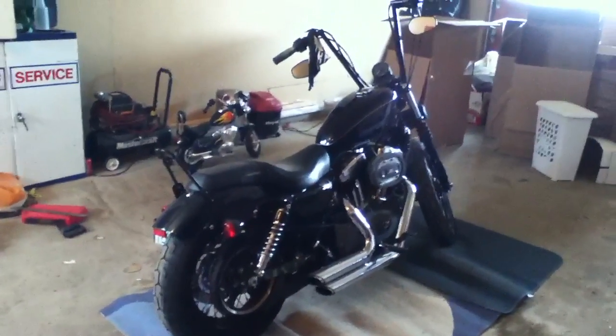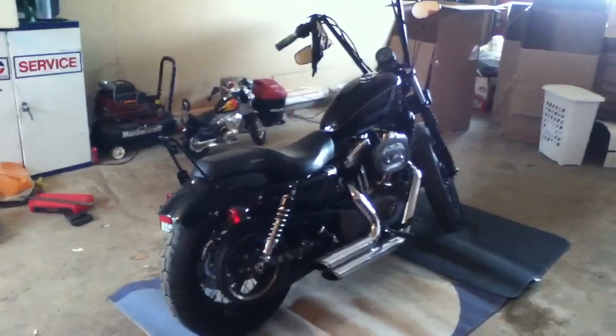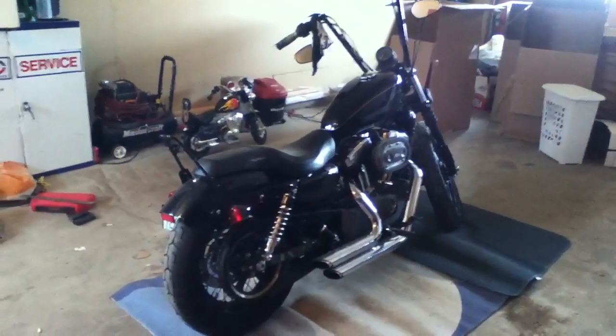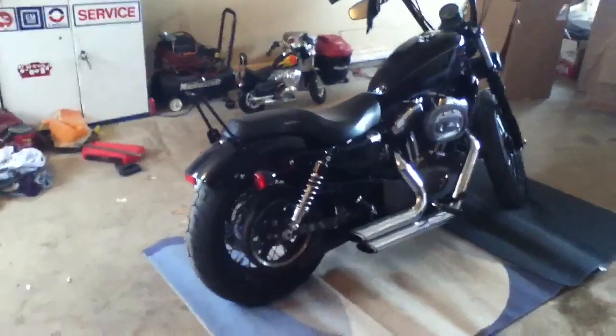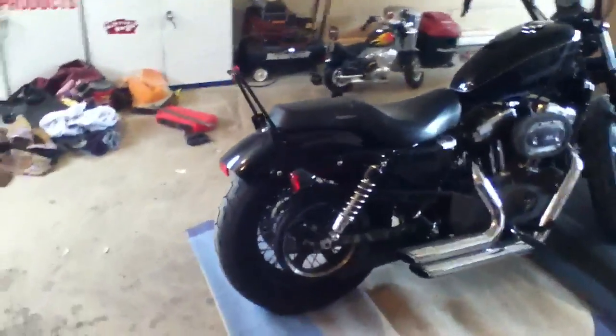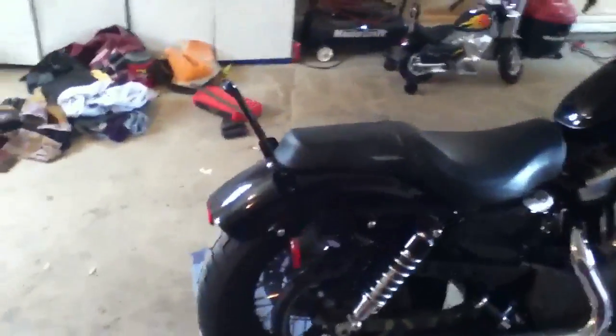Here's a video of my 2008 Nightster. Excuse the mess in the garage — we just moved in here and it's an ongoing process trying to clean up. But here's what I've done to it so far.